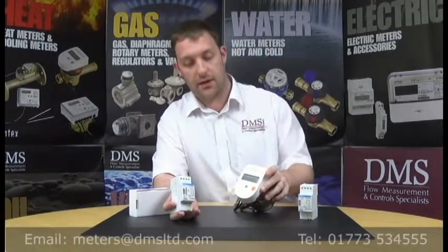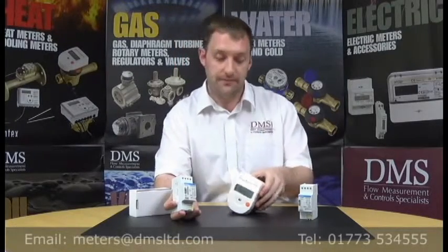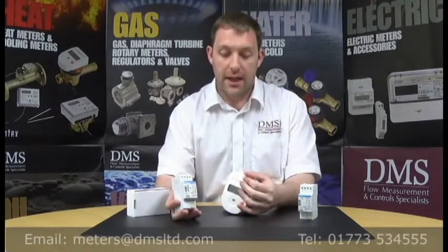A lot of you have probably seen this out in the industry at the moment. This is a standalone system that works alongside MBUS meters. In this case I've got a 749 heat meter here. This is MBUS driven and is then MBUS looped into the actual master itself.